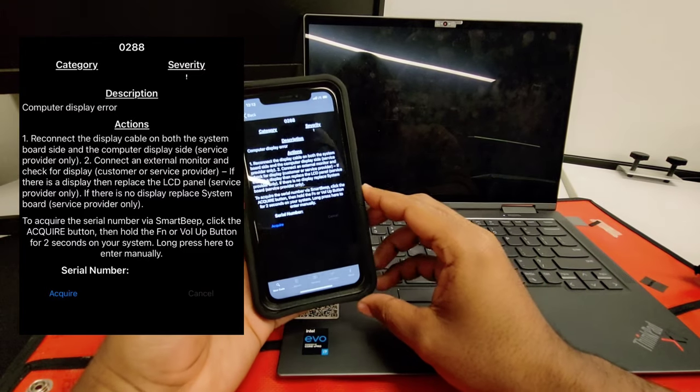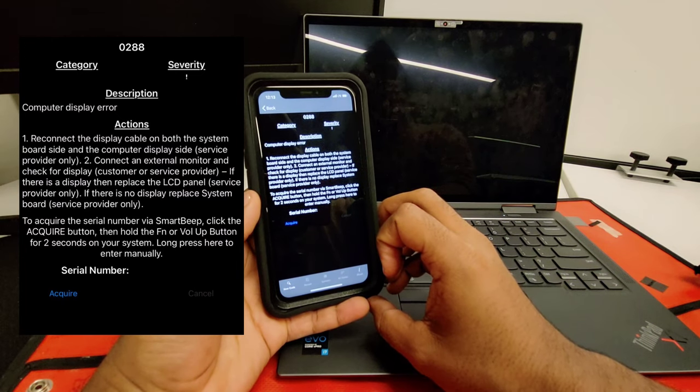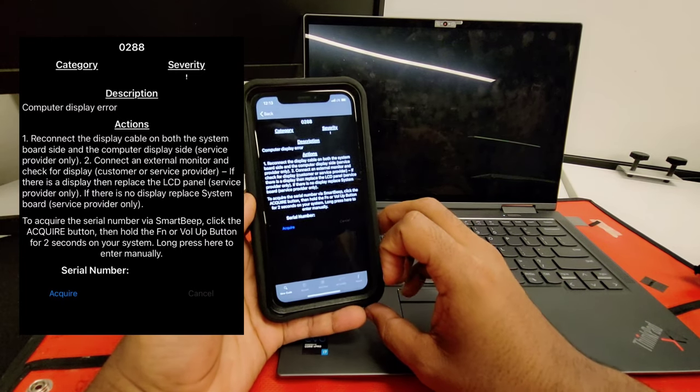We are working on a X1 Yoga Gen 6. On this model, the display panel comes with the whole assembly. This means we can't reconnect the cable on the display side very easily.